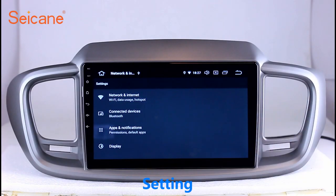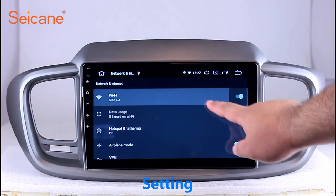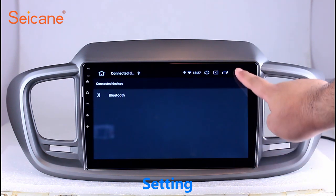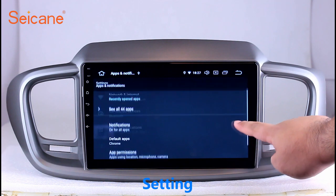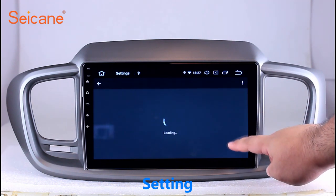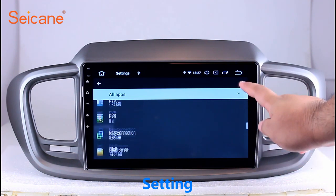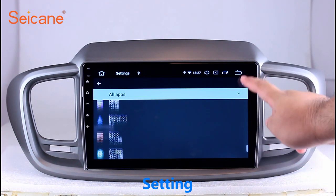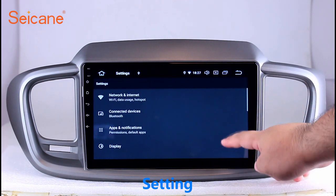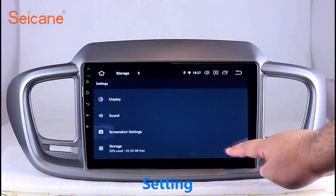Settings. Now we come to the setting interface. You can set display options, DIY your favorite panel light color in the element interface, set security options, set GPS options, set EQ values, set steering wheel control buttons, and so on. Besides these, it also has a calculator, clock, calendar, and other tools.